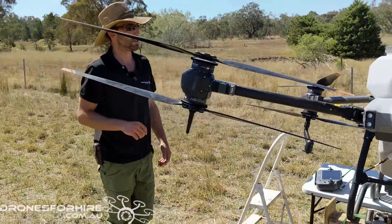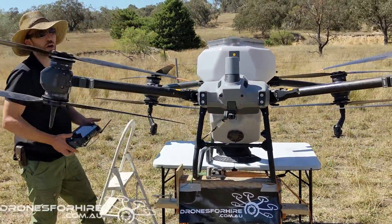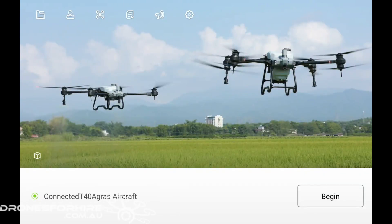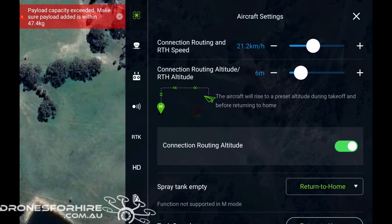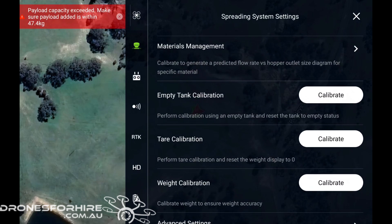We've already put some product into the spreader today, so now all we need to do is run the calibration. On the remote you're going to go in to begin, then move to the settings in the top right-hand corner and scroll down to the spreading system settings. Before you begin, when your tank is empty you want to tare your calibration. We've already done a tare calibration today — it's a very easy process, just click tare calibration, click yes, yes, and away you go.